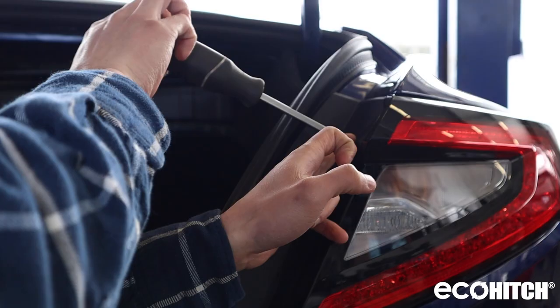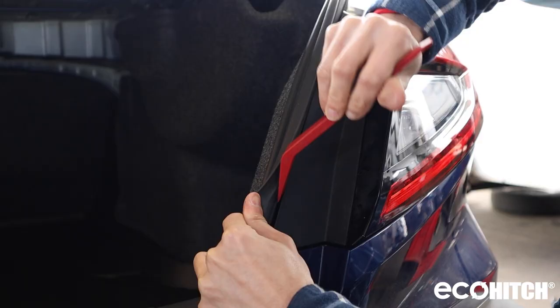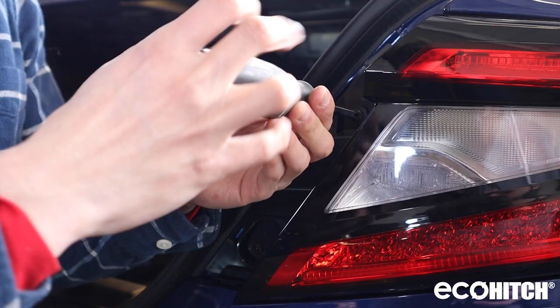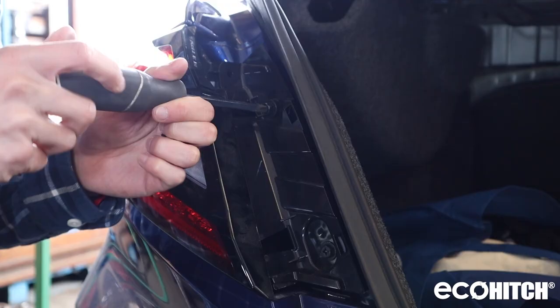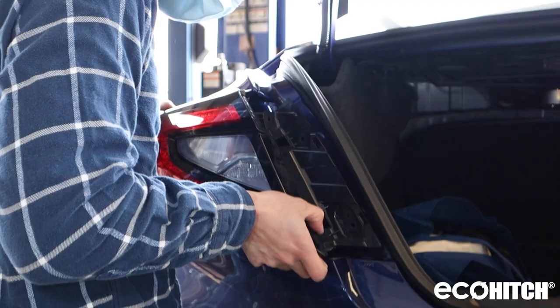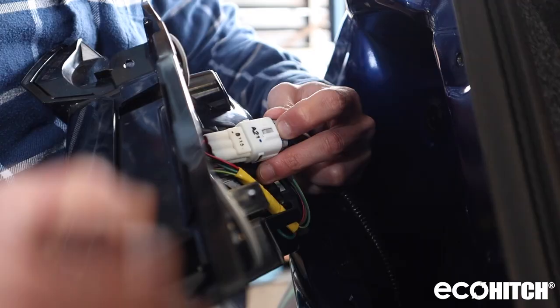To install this hitch on your Subaru WRX, start off by disconnecting the taillights. To do so, remove the trim molding closest to the trunk. Once the trim is off, remove the two screws underneath. Now remove the taillights, and make sure to disconnect the wiring.